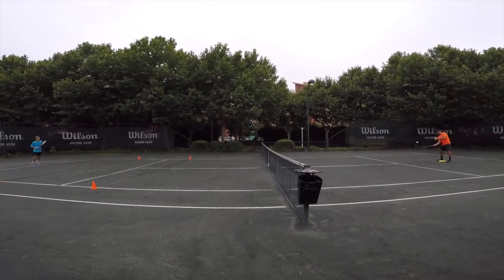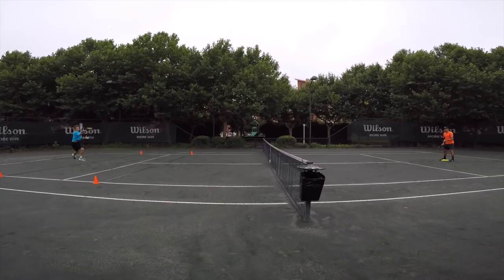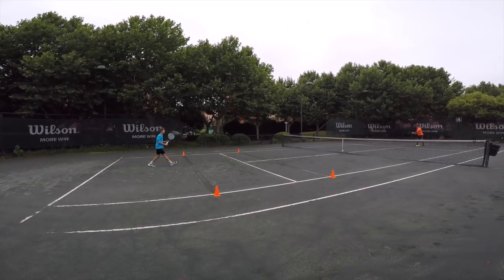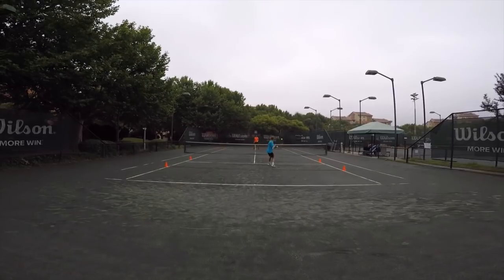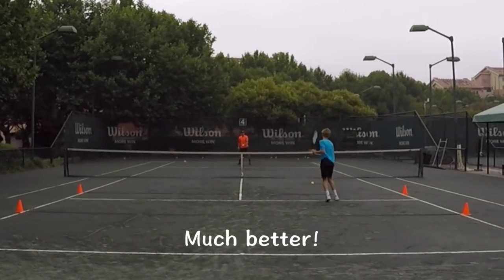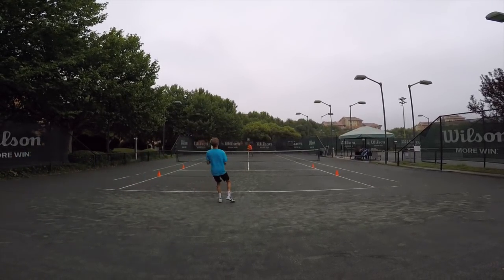Let's do it. One. Two. Three. One. Three. Three. Three. One. Two. Earlier, come on. One. Two. Three. One.